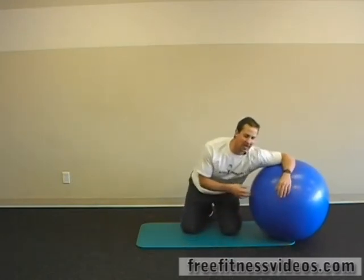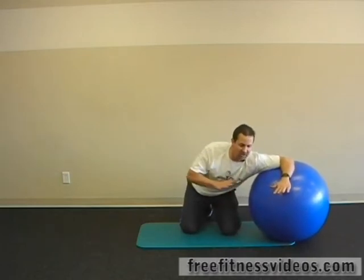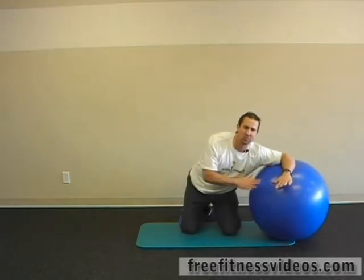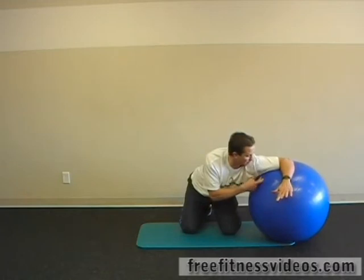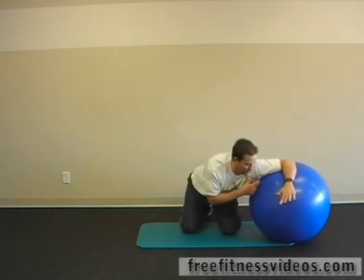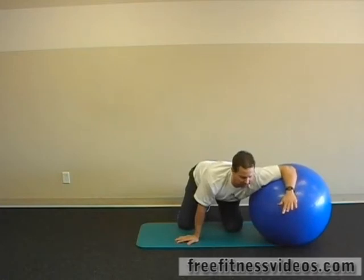Ideally, I like to visualize smashing a marshmallow with the front of my shoulder into the Swiss ball. As you apply pressure down, it's kind of a slide into the Swiss ball simultaneously — as if you're holding a marshmallow right here with the front of your shoulder so you don't drop it. That's a good visual cue, at least for me.